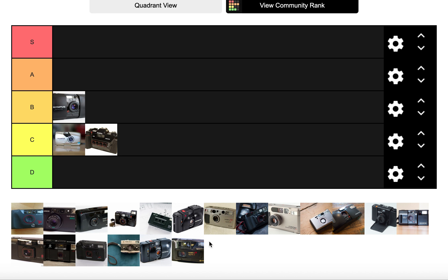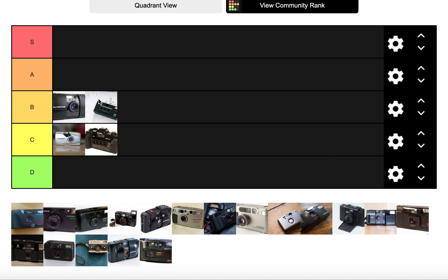The Reto 3D goes straight into B tier. It's an upgraded version of the Nishika — yes, it has one less lens, but it's cheaper, has a built-in flash, fits in your pocket, and you can buy it new from their website. It's accessible, not just something that comes up on eBay. I really enjoyed shooting it and I've still got it.